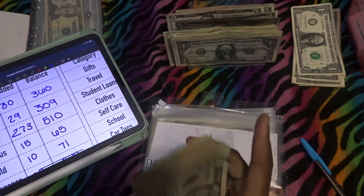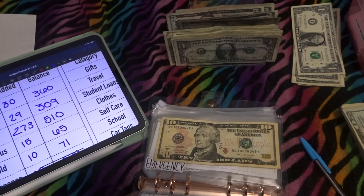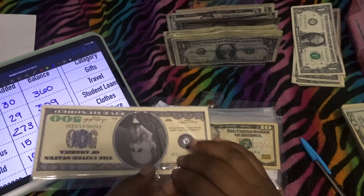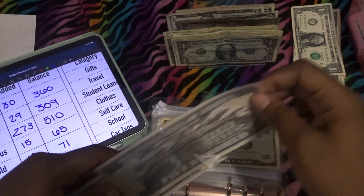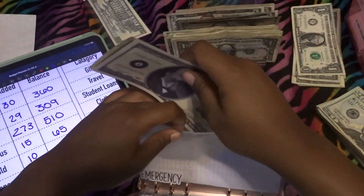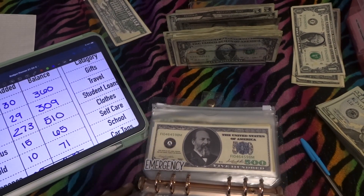We finally get to use a placeholder! I bought these placeholders from a couple of different places — I think Two Months Budget and Prosperously Pink. I got some $500 placeholders, so we are going to put a $500 placeholder into emergency. We have $510 in emergency, and the $500 cash is going back to the bank.